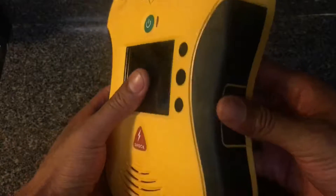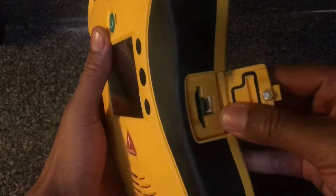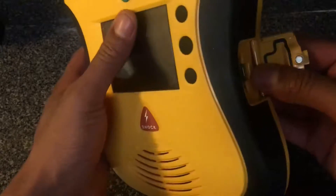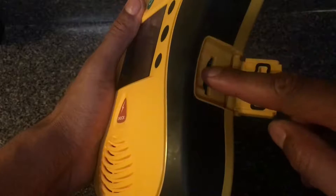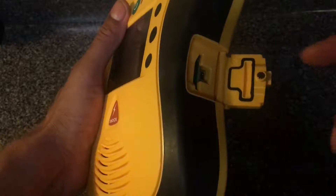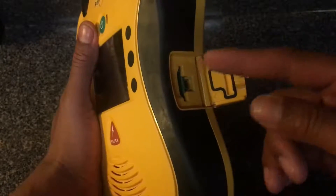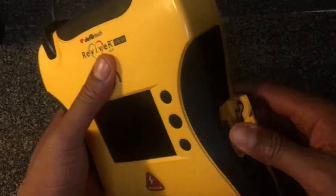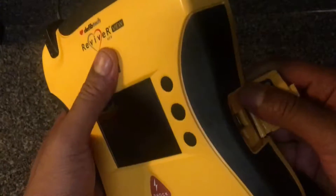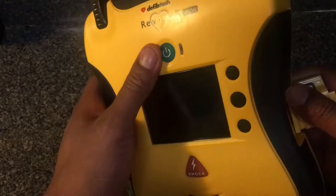Another feature: after you've had an incident where you had to use the defibrillator, you can insert an SD memory card here. It runs the diagnostics and puts information on the card, which you can then send in to the Defibtech company. They'll have information about the incident that happened, just to check that the defibrillator is okay and everything is good.